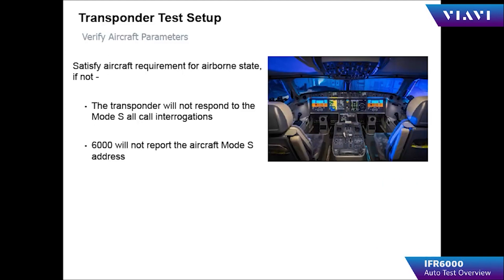When testing your aircraft, the aircraft must be in a specific state for testing. For example, in the transponder auto test, the transponder must indicate that it is in the airborne condition, the GPS receiver must have a lock on the GPS location, and the transponder must not be in the standby position.